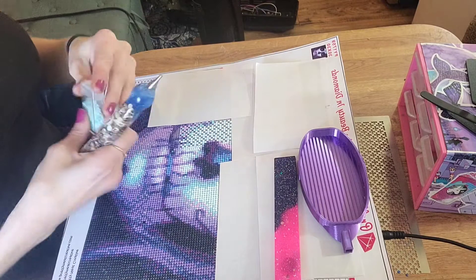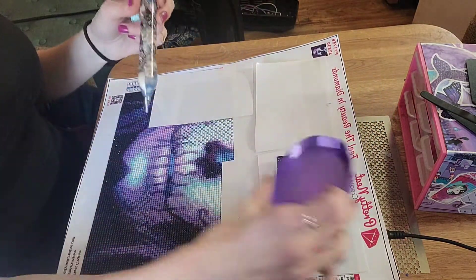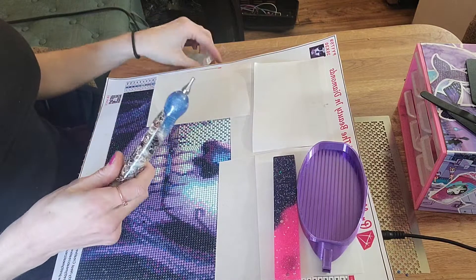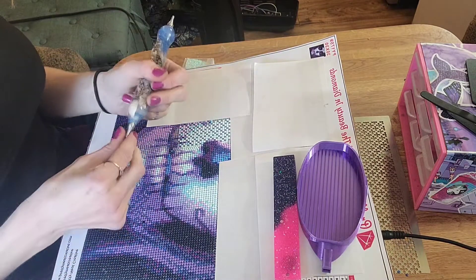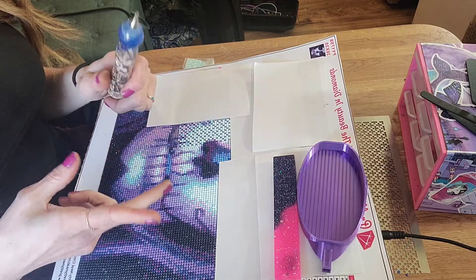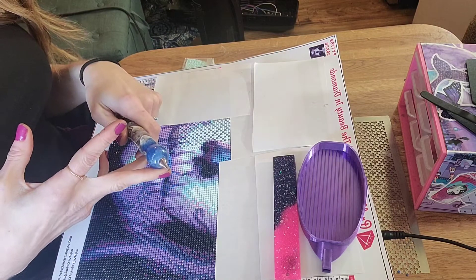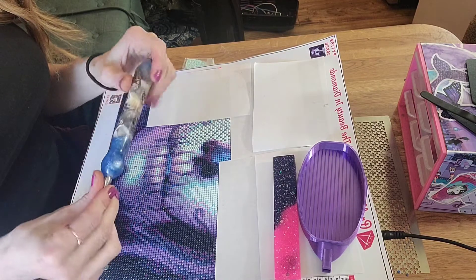I'm a little over halfway done on her face. It looks so badass. I use multiple pens, if you didn't know, during my WIP shots, so I don't have to keep refilling them. Today I'm gonna be using pens by Corby Bender Art, RedneckBeauty.com, and 802 Diamond Painting Pens by Lisa over on Facebook.